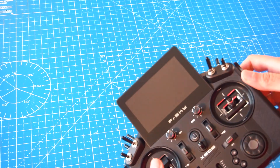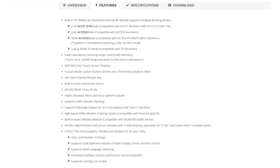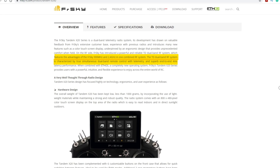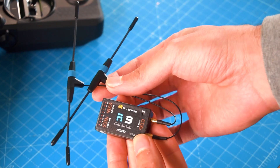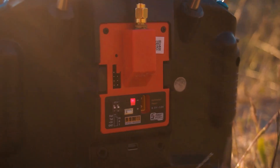The Tandem radios have a dual-band telemetry radio system that combines 2.4 GHz and 900 MHz in one system, getting the advantage of long range and telemetry with only 4ms latency. This is a huge upgrade, allowing you to use 900 MHz FreeSky receivers with the built-in 900 MHz system without needing to use an external RF module.